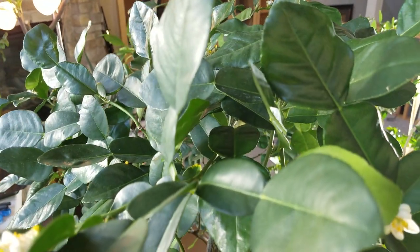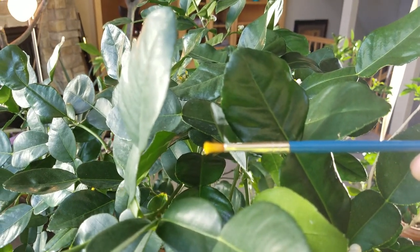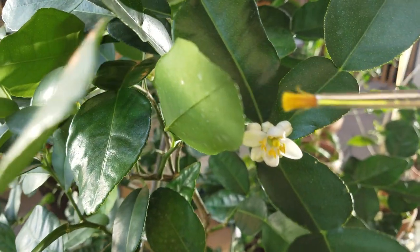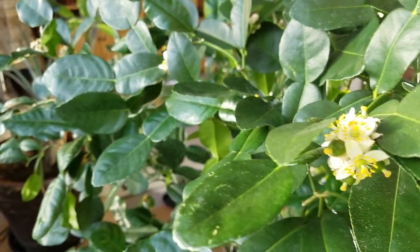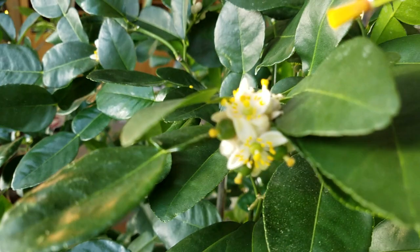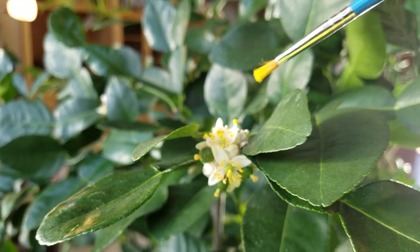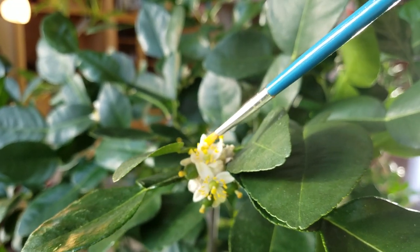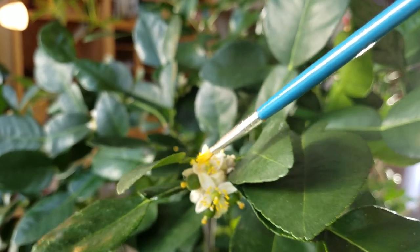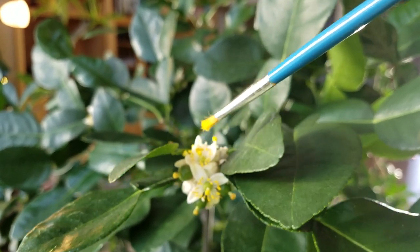What I do is use this small paintbrush. I'll touch the brush on all these yellow parts on the outside — the anthers — and just load the brush up with pollen.